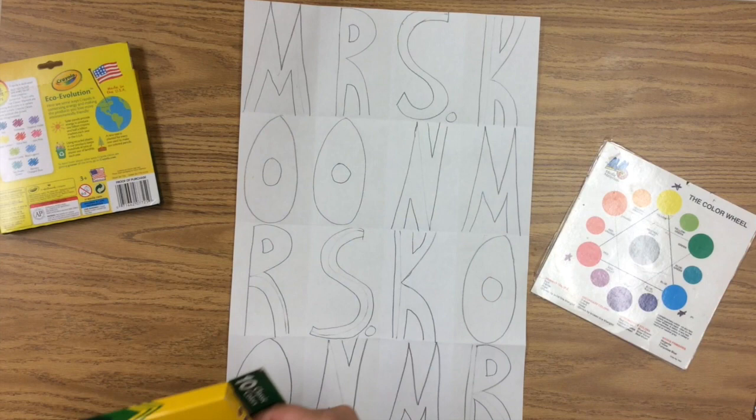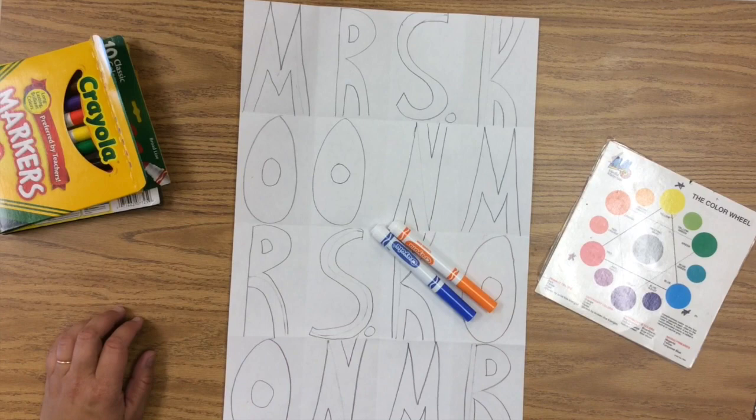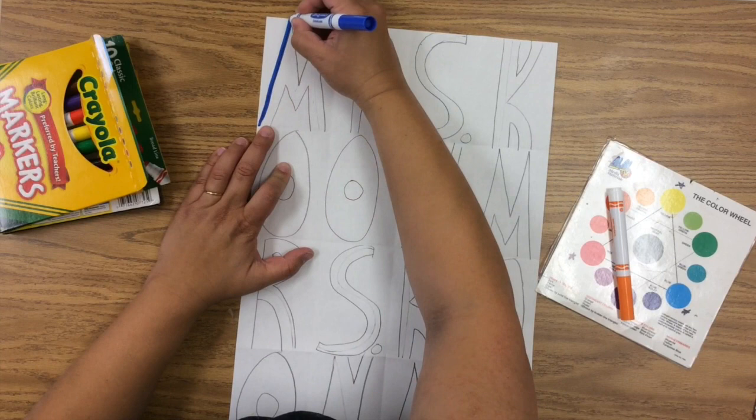I'm not fast-forwarding right now because I want you to see just how incredibly slowly and carefully I'm going to color these in. If you do it right, this will almost have a 3D effect. Watch how carefully I color this in.